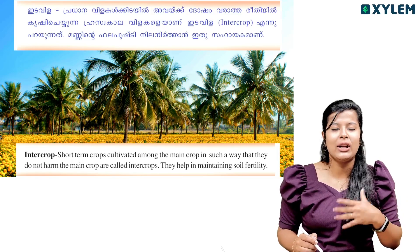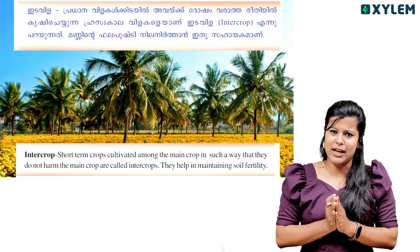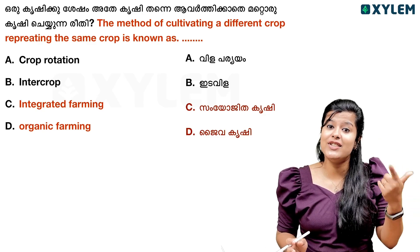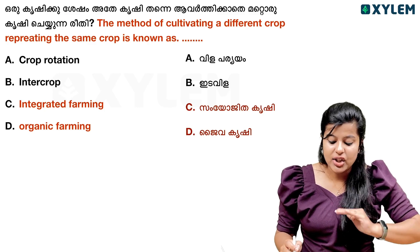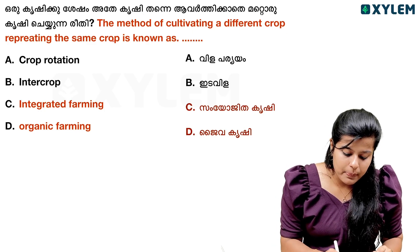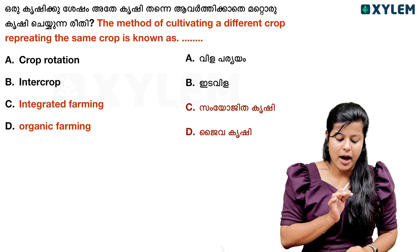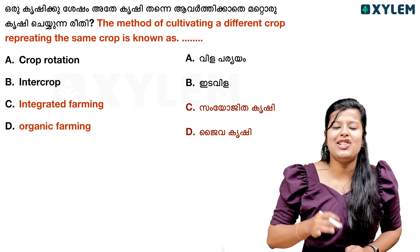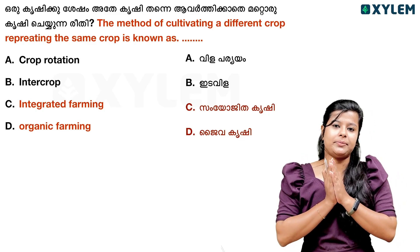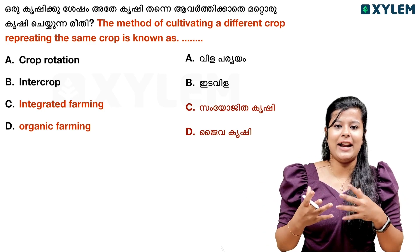They help in maintaining soil fertility. So soil fertility is preserved. The method of cultivating a different crop — repeating the same crop — is known as crop rotation, intercrop, integrated farming, or organic farming. A different growth replacing the same growth is what we call crop rotation.